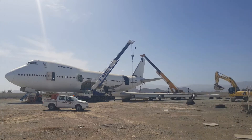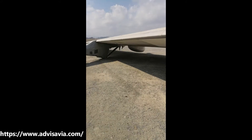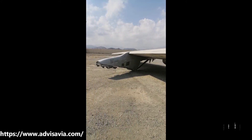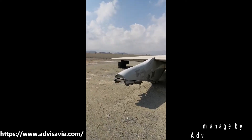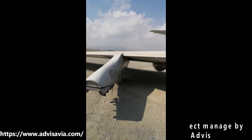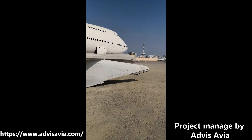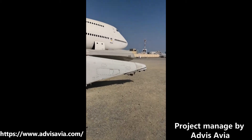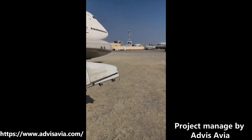We used excavators with chains attached to pull the wings off. A fair bit of tugging had to happen before the wings actually let loose. When it was pulled off the aircraft we had it resting on two shipping containers, which were used to slide it out. Then it was lifted by crane onto these tires, and that's where it's going to sit until it goes onto another trailer for transportation out of here.